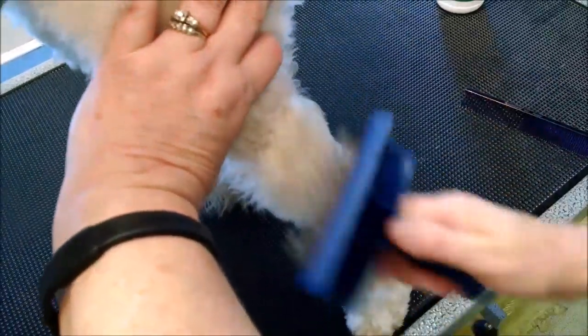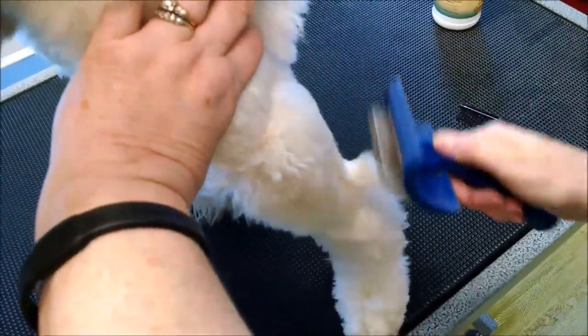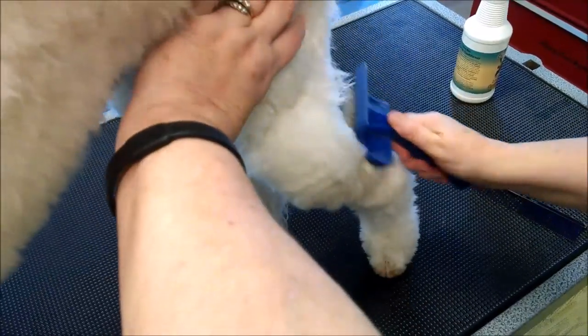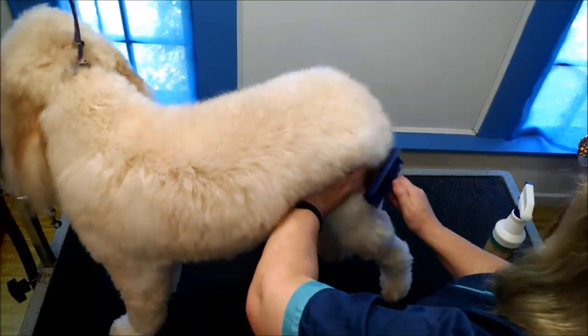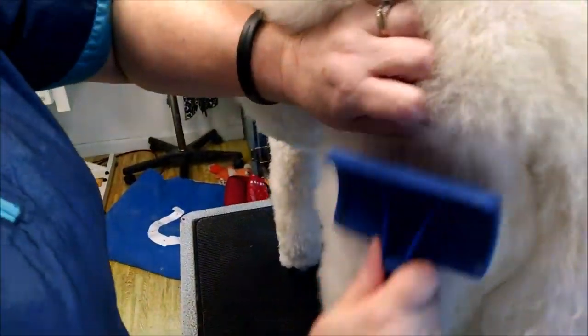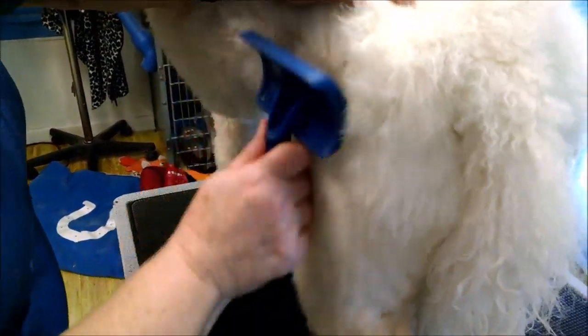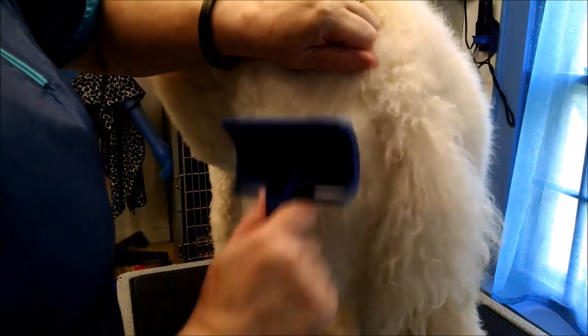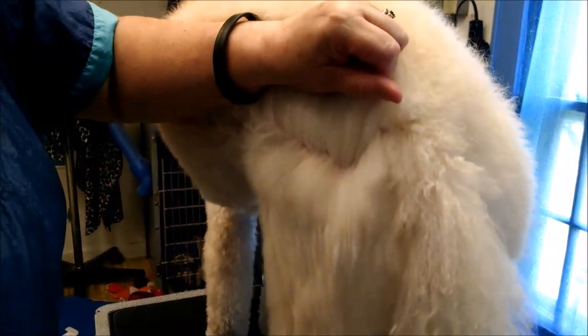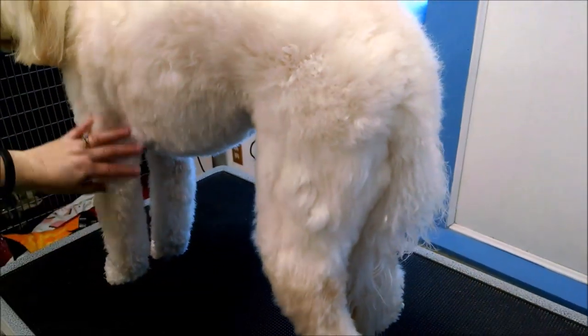So I'm just going to do this all the way up his leg. If they're really matted, of course, it's going to take a little bit more effort. Murray comes in all the time, so he is a pro with this. I always do sections too — I'll do his leg, and then I'll get the comb and finish with that. I've got all the way up here to his hip, and see how that already looks so much nicer than this leg here on the other side that hasn't been touched yet.